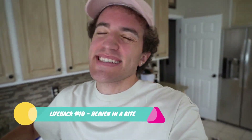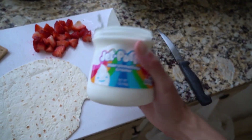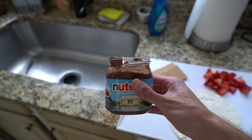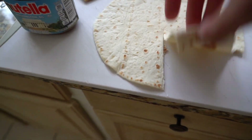For this next life hack, we've all heard of s'mores — you got the two graham crackers, that nice marshmallow toasted on the bonfire, and then you add the chocolate. You're gonna need a tortilla, some marshmallow fluff — very important — some strawberries, graham crackers, and of course the Nutella. You're gonna cut a little slice like that so you can fold it. Grab that fluff and paste it on.